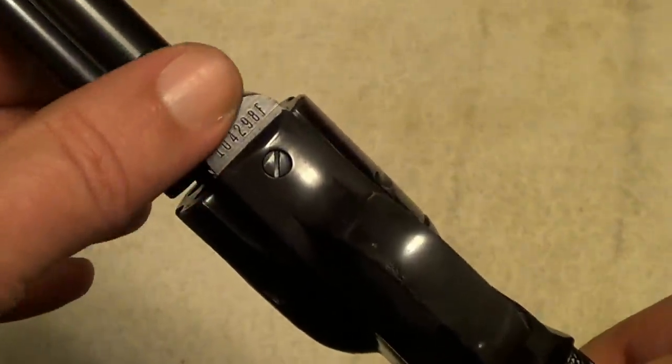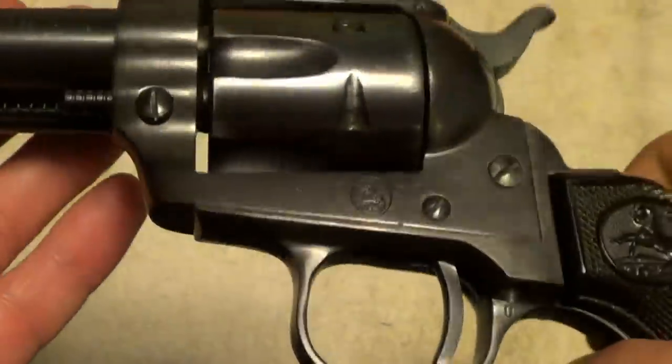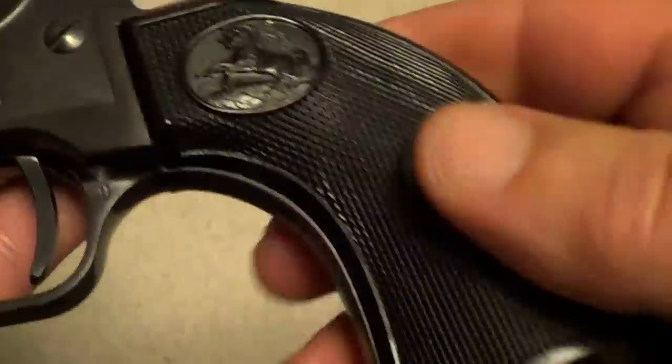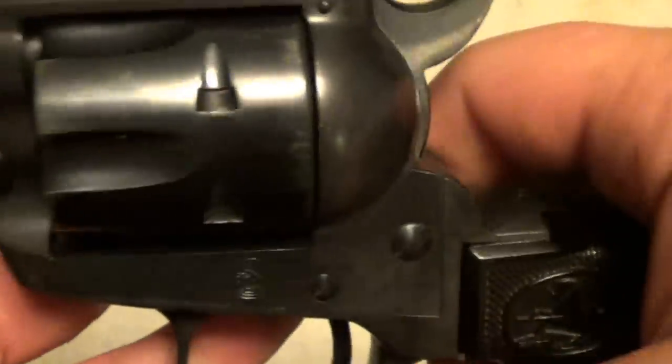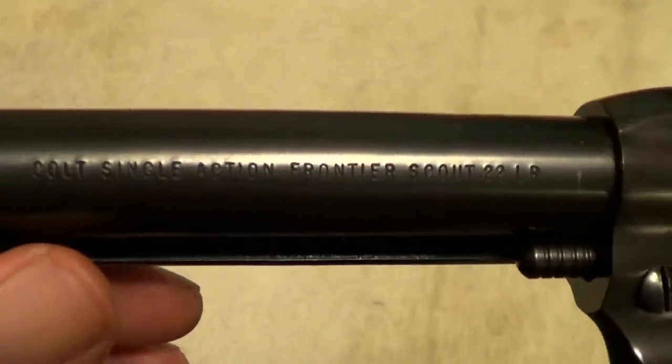Like any Single-Action Army, right here is where you'll find the serial number on them. It's got the Colt plastic grips — some of them had wood grips, some had rubber grips. I believe if we can get the markings to show up...